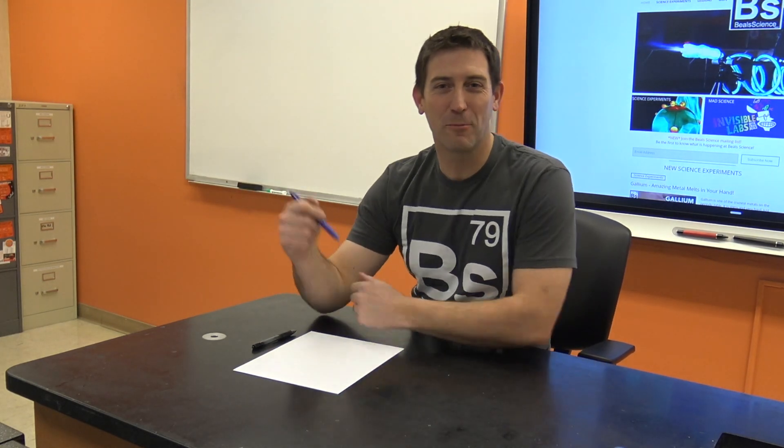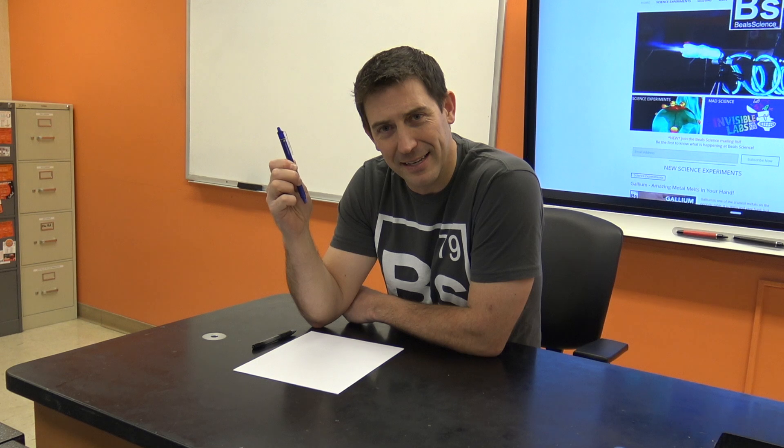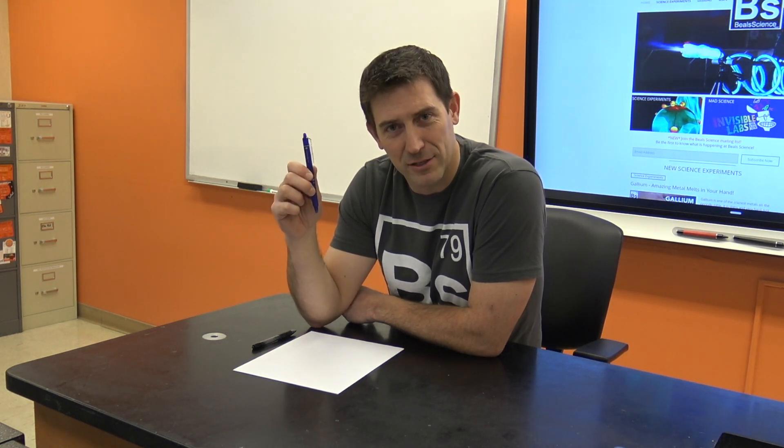Hi guys, welcome back to Beals Science. I'm Craig Beals, and I've got a very special pen in my hand that has completely grabbed my imagination and taken over my ADD. Now, generally on this channel, we're blowing a lot of things up. There's fires, there's a lot of madness. So what could possibly be so special about a pen?